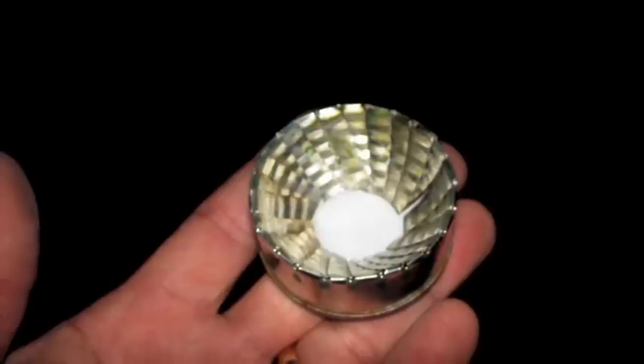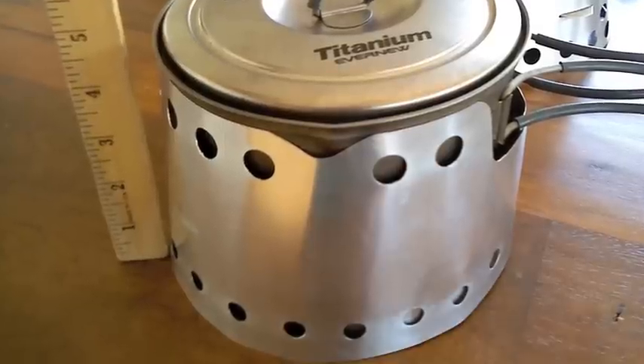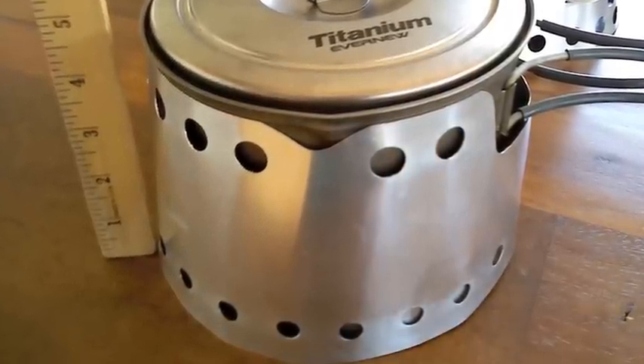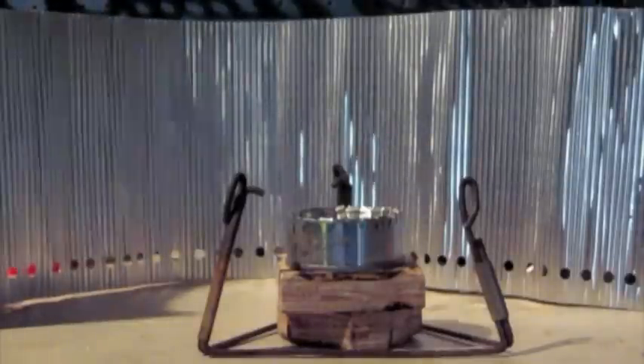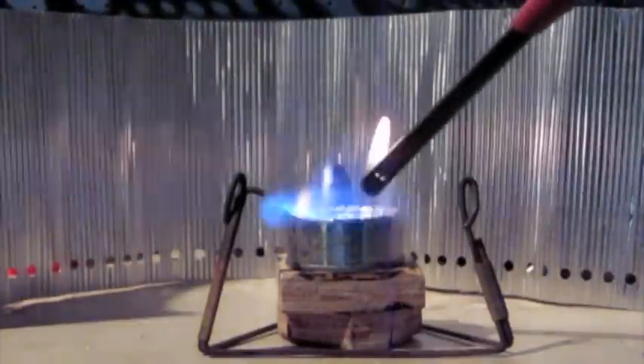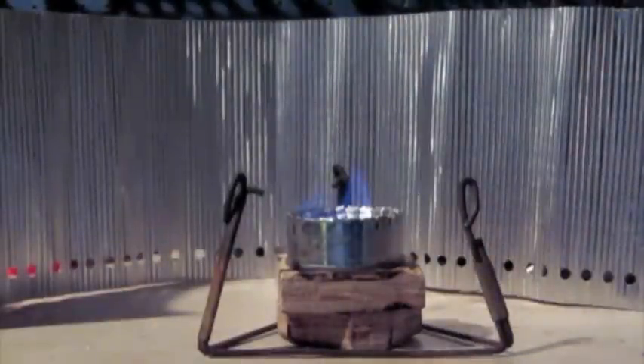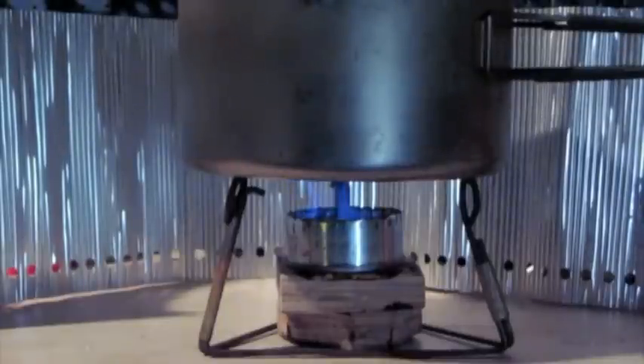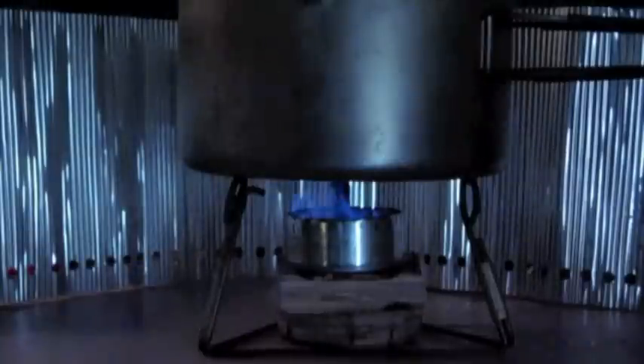All my testing is done in my copy of the Sidewinder cone with a 1.3-liter Evernew pot. The stove itself is about 0.8 inches tall and a little bit over two inches in diameter. I'm using 24 vanes, just like the regular standard flat cat.